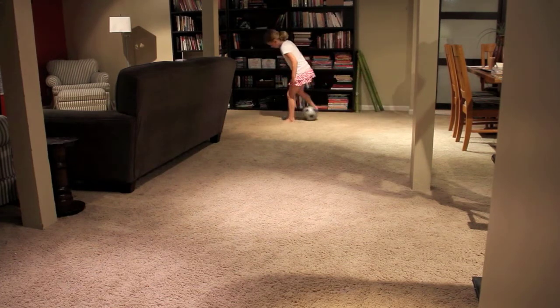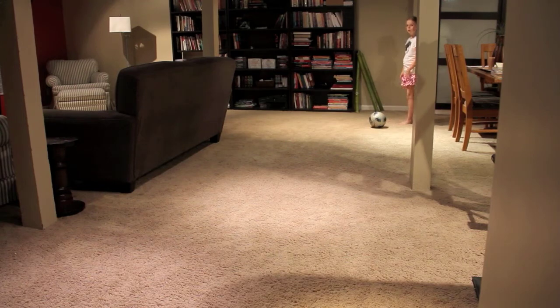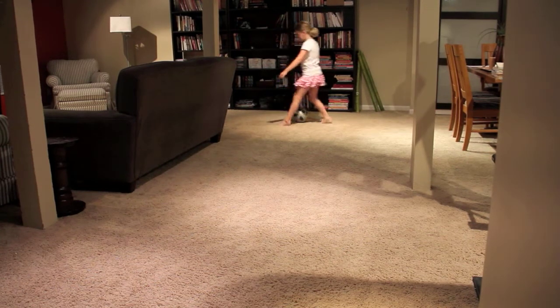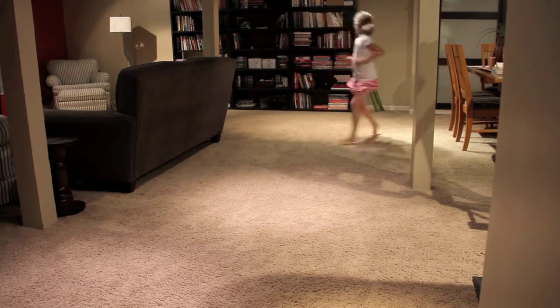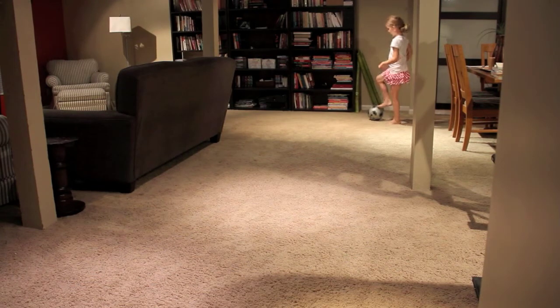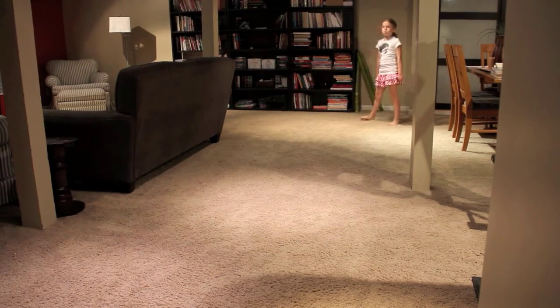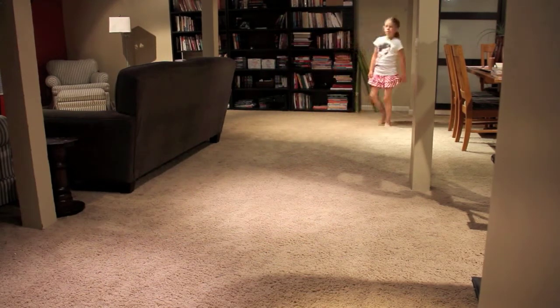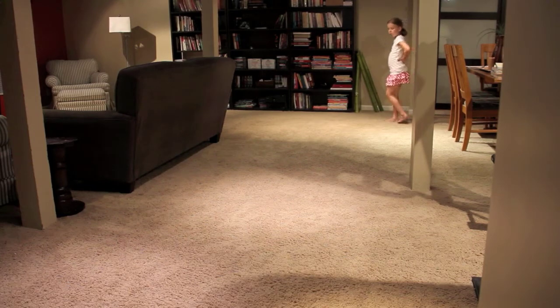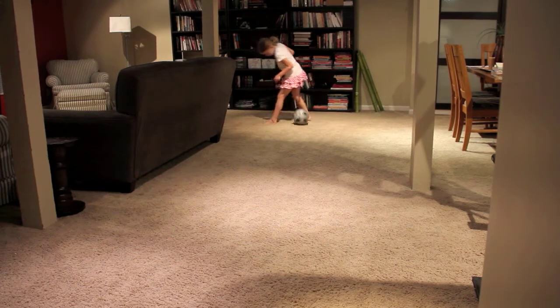Number one. Good. When you're dribbling this way, make a pass, and then you can run back and I'll pass it back to you — we'll just add that extra component. Number two. Pull, push behind, right foot, number three. Number four. This time, why don't you receive the ball and start dribbling at the same time — literally just start dribbling as the ball hits your foot. Last one, pull push behind, number five, right foot. Nice.